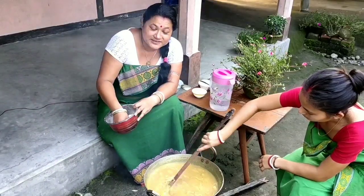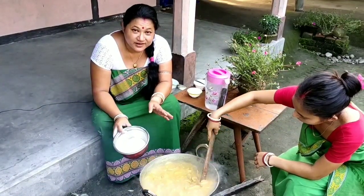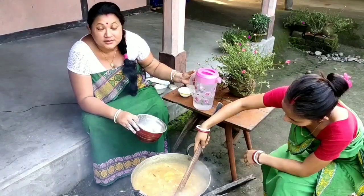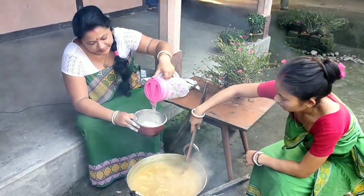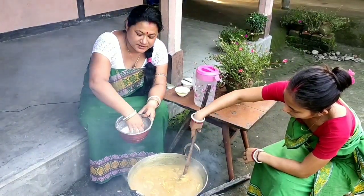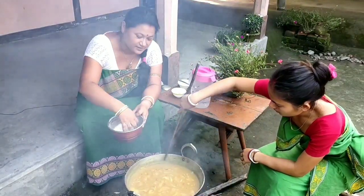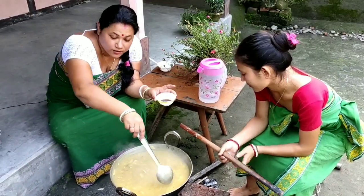Friends, that was the authentic technique of preparing the onla recipe. If you find that difficult, here's the easy trick: just add water to the rice flour, mix it nicely, then pour it in. We have now added all the rice flour.